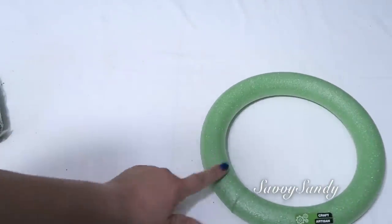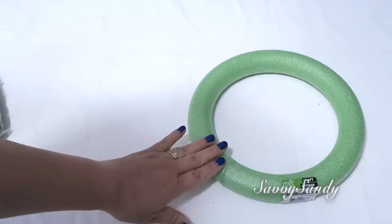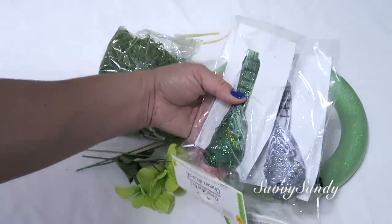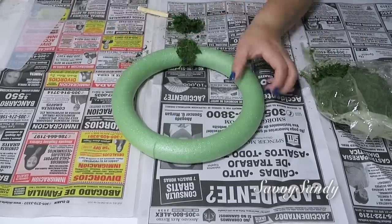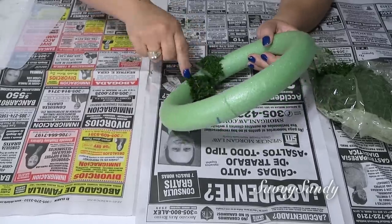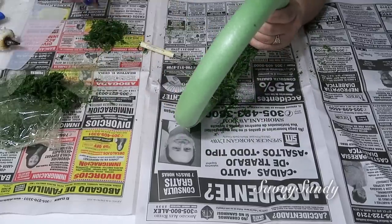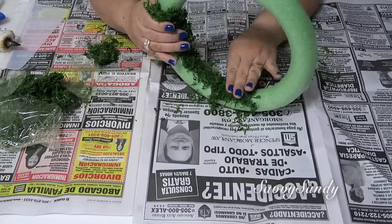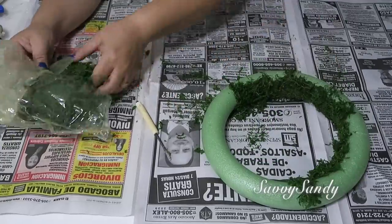Para esta idea necesitaremos un aro de icopor o de unicel. Este es de 24 centímetros, pero hay más grandes. Musgo, flores y cualquier animalito. Yo encontré estos pajaritos. Vamos a comenzar poniéndole un poquito de silicón caliente en la parte del aro y van pegando con mucho cuidado el musgo todo alrededor. Trata de usar algo de hierro, ya sea un cuchillo o una herramienta, para que te ayudes a pegarlo y que no te vayas a quemar. Haz este trabajo encima de un papel periódico porque se va a hacer mucho reguero. El musgo y el aro son de la tienda del Dollar Tree.